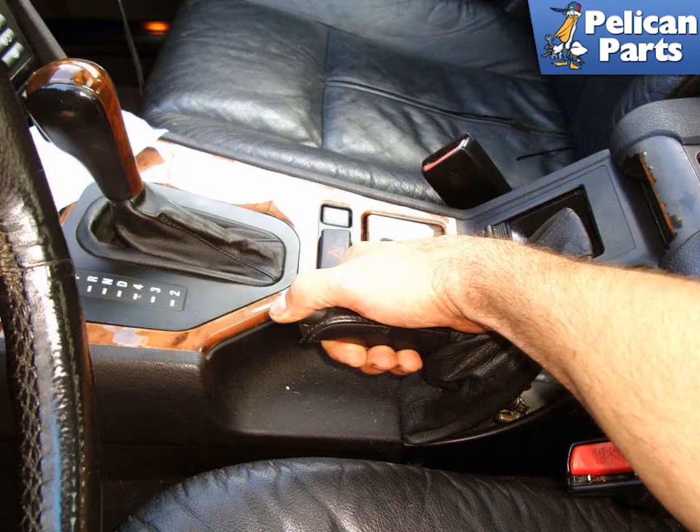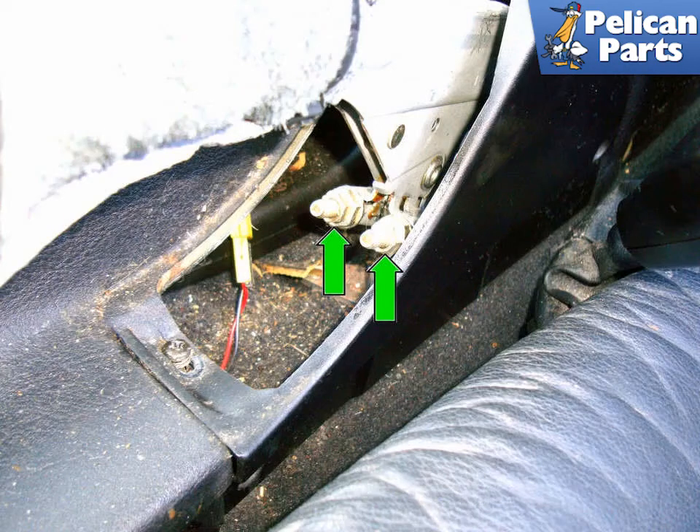Pull up the handle two clicks. This should give you the access you need to adjust the cables back when the job is done. With a 10mm deep socket, loosen the two 10mm adjustment nuts, indicated by the green arrows, that tighten the parking brake cables. This will provide slack and take all the tension off of the parking brake shoes.